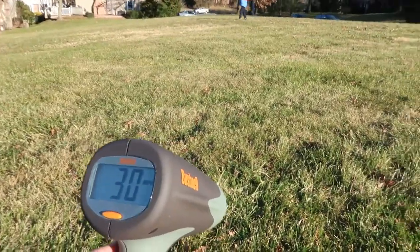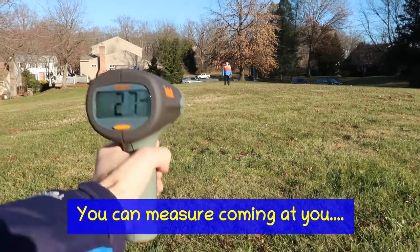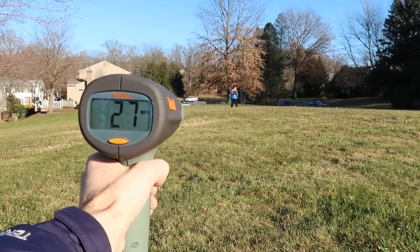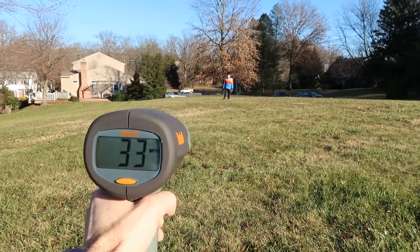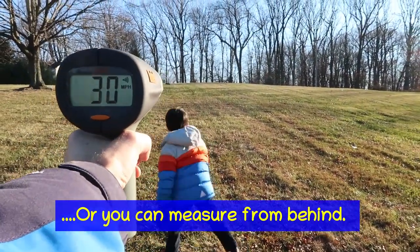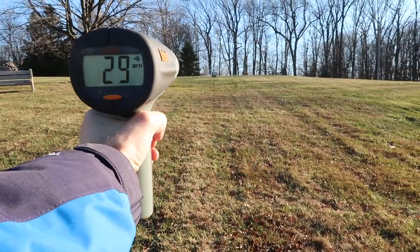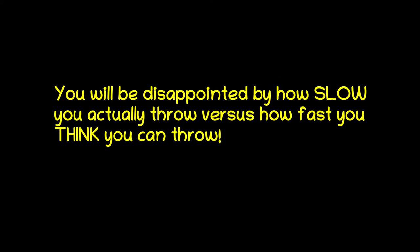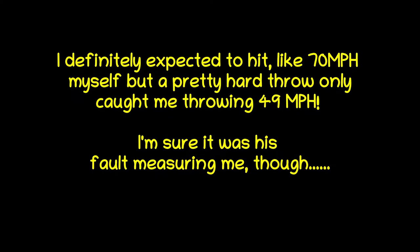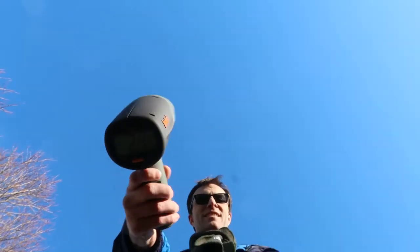Let's see a little demo here — see how old Speedy can pitch. 27 that time. How about the other ball? Oh, that one got up to 33. It was a bouncer. 33. That one also hit 33. Did it hit me? Oh, 24.